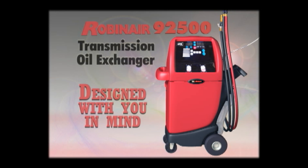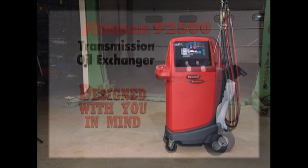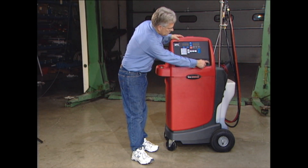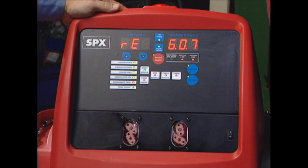The 92500 is designed with you in mind. We will discuss many features, attributes, and benefits of the 92500 and discuss in detail different modes of operation. We will show you why it is the premier automatic transmission fluid exchanger on the market today. It can save time and help you realize more profits on your ATF service.